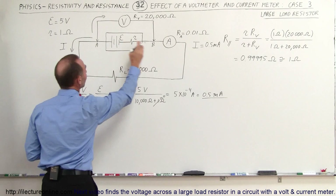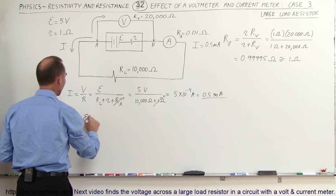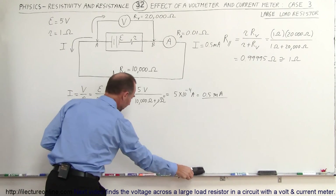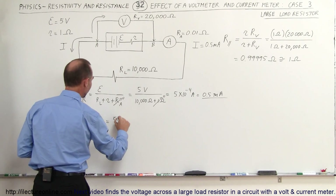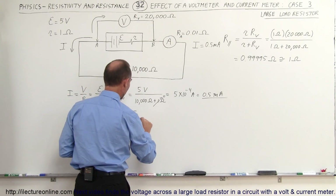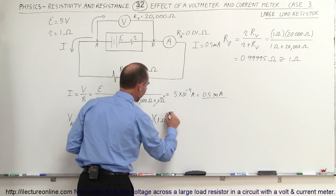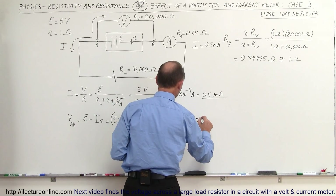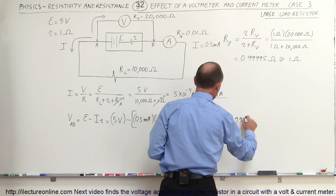What will be the voltage across the battery? The voltage from A to B across the battery is equal to the EMF minus the voltage drop across the internal resistance of the battery, which is I times R. So that's 5 volts minus the current of 0.5 milliamps multiplied by the internal resistance of 1 ohm. You can see the voltage drop across the internal resistance is going to be really small — 5 volts minus 0.0005 volts equals 4.9995 volts.